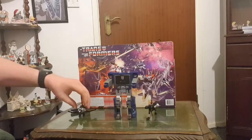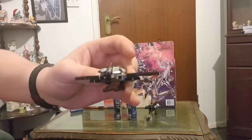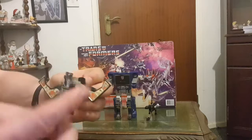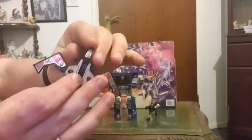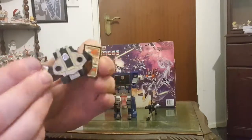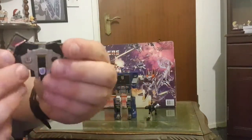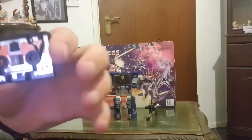I'll then move on to Buzzsaw, one of the cassette tapes. So I'll transform him into cassette mode — you take off his guns and put them away for later, then you put the head in. Take the legs, fold these bits in, and there's the first cassette tape.